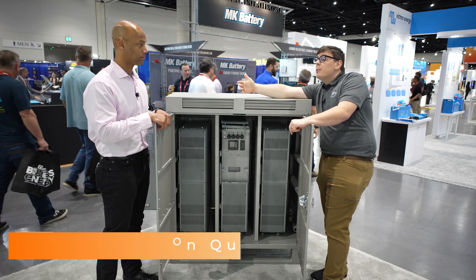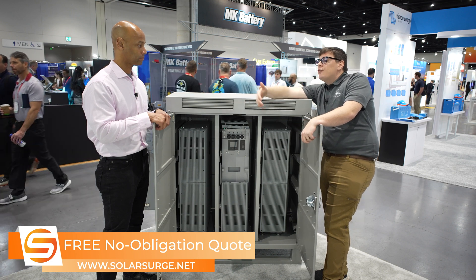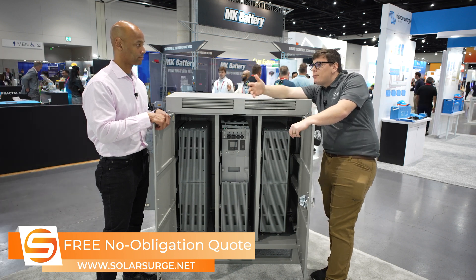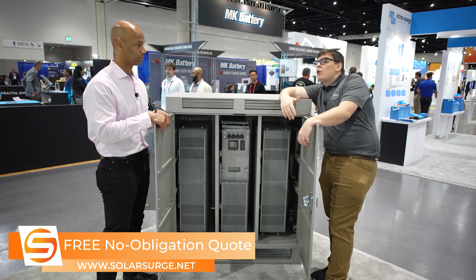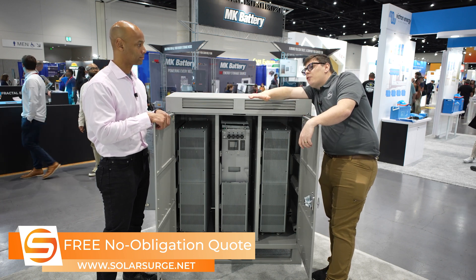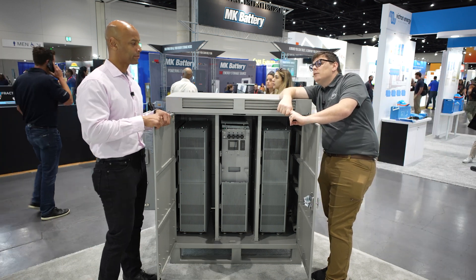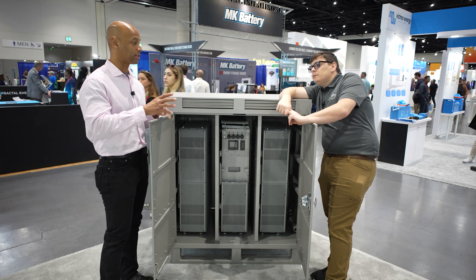When you buy the BossBox, you can buy it in two ways: the empty cabinet, or the fully loaded cabinet with commissioning service included. Once you set it up and use a cellular modem we can offer, someone at EG4 will actually do the commissioning for you, optimize to your power company, and basically act as a virtual assistant to get you out of the complexity of a solar project.